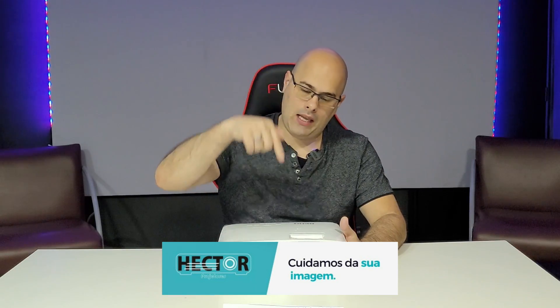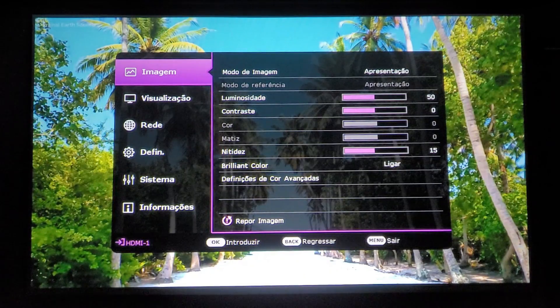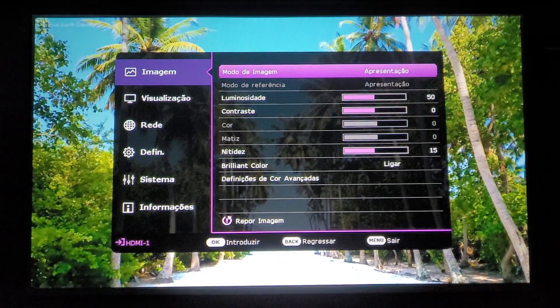If you want to acquire this projector, the link is in the description with Hector Projectors. If you're enjoying this video, subscribe to the channel and activate all notifications. Now let's look at the menu — there are quite a few settings we can adjust on this projector.